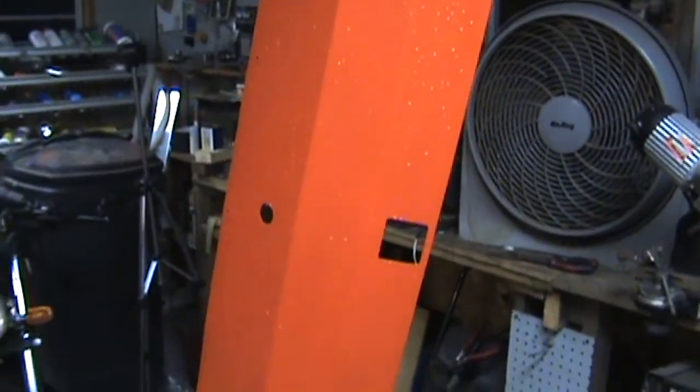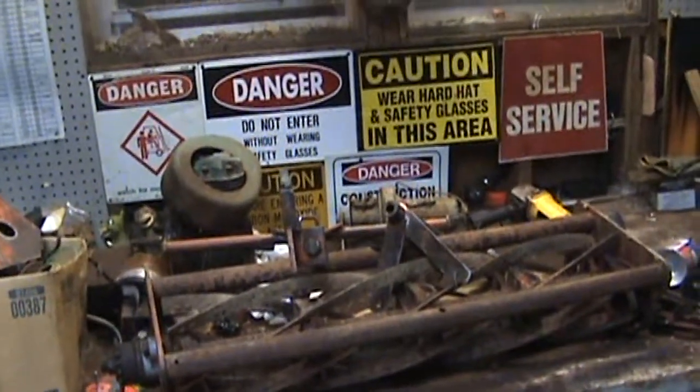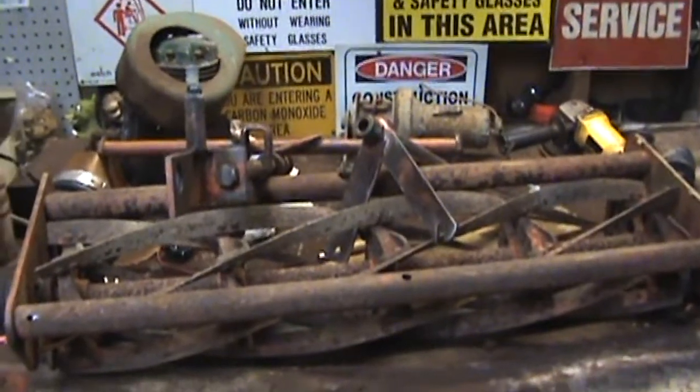I have not done anything with the actual tractor itself — anything at all. As a matter of fact, it's still sitting outside. Well, that's about it guys, just a quick update on what I've been doing to the tractor and showing you some burgers.